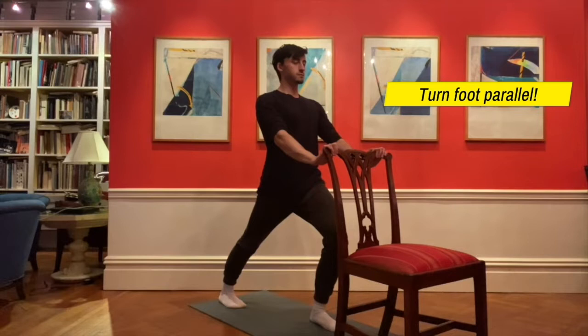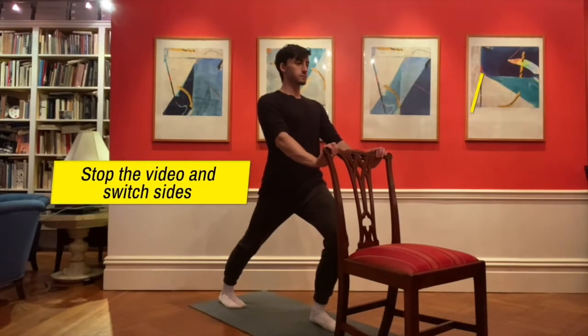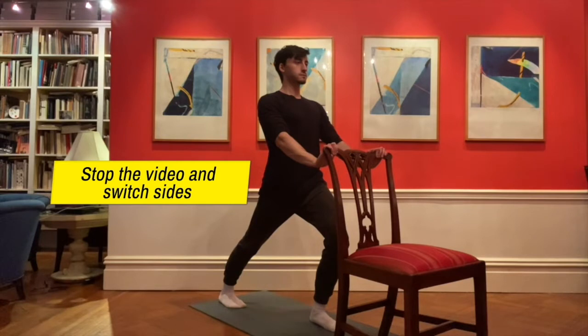Turn your foot in, even if you feel a little pigeon-toed. That's okay for this stretch, and you are going to hold the stretch for 30 seconds to a minute. Make sure you're breathing. If you feel like your calves are tight and they don't respond to this stretch, it may be because your calves are weak, so you should do some of the strengthening exercises that we are doing in our strengthening program this week.